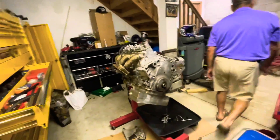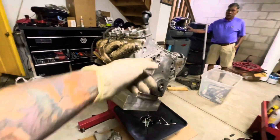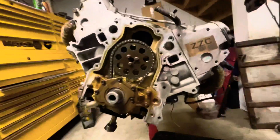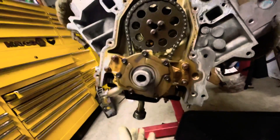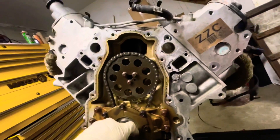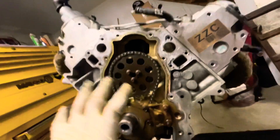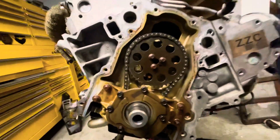Now we're just gonna flip over the engine, take off the oil pan, and take off the front cover. My stupid camera decided to freeze on me, so I took the cover off and the oil pan off. Next I'm gonna take off the oil pump — but I gotta put it at top dead center first, then take off the cam and stuff.